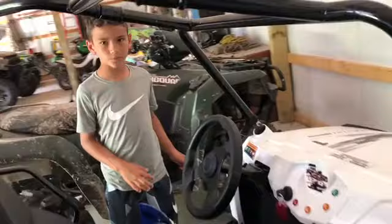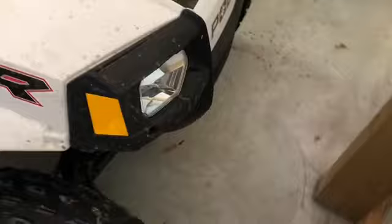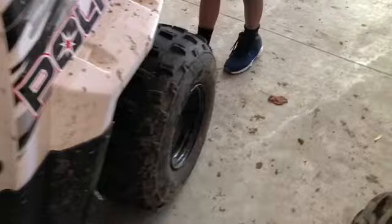Since I didn't talk about the Polaris Razor that we rode in the last video — it's two-wheel drive, it's a Polaris Razor 170 electric fuel injection. These tires are very new because we got it only like a year ago. It has wider tires in the front and skinny tires in the back.